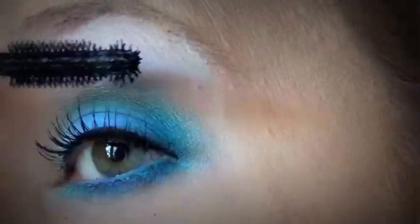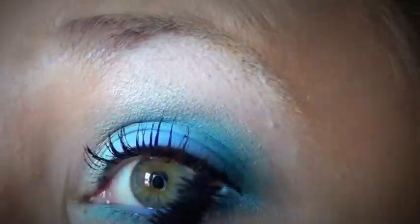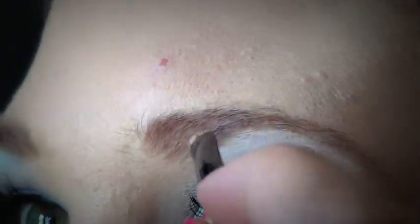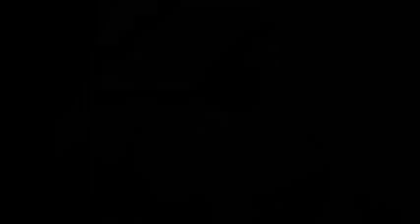You could wear falsies here and I think that would look really really nice, but unfortunately I didn't have them with me so I'm just going to use this mascara. Then I'm just going to fill in my eyebrows a little bit with an eyebrow powder — I don't want them to be too dramatic, so I'm just filling out all my sparse little bits.